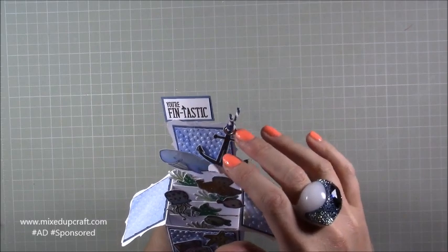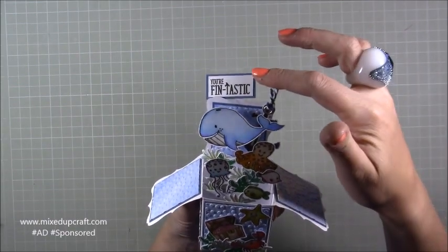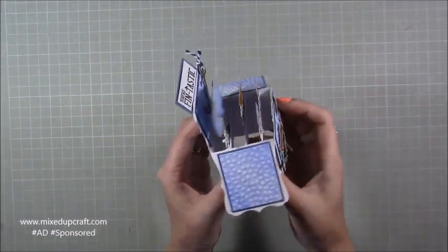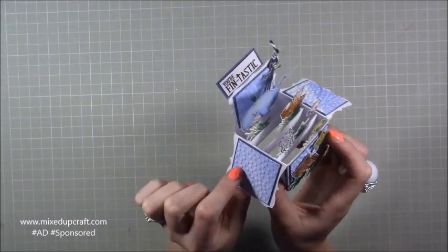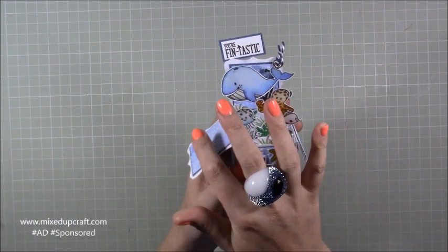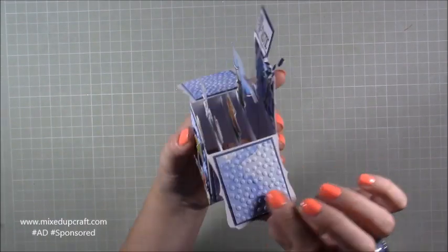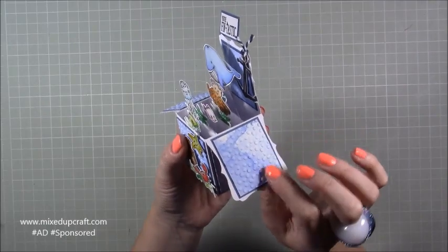I've put a little eyelet through it and then just a little baker's twine to give something extra there. This one says 'Fin-tastic' and then you turn it around and on the back you can write your message. These you can decorate as well if you want, but I've just kept them free. I've made my own paper using watercolour — I've done a wash there which I'll show you.